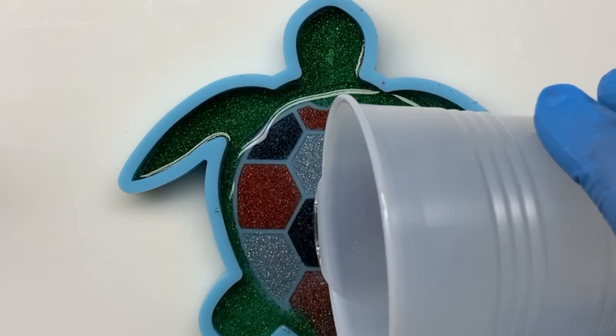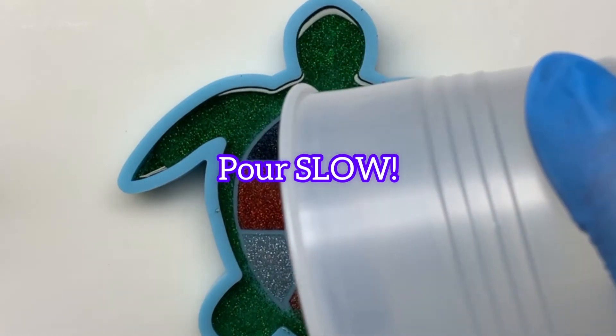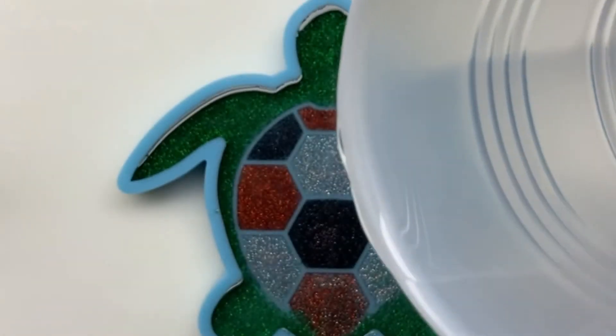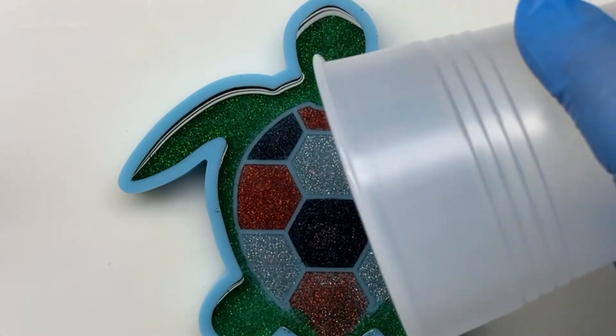If you're pouring into a mold that has a lot of deep crevices, it's important to pour very slowly. This resin is self-leveling, so it will get into those small crevices with no problem — you just have to pour slow.